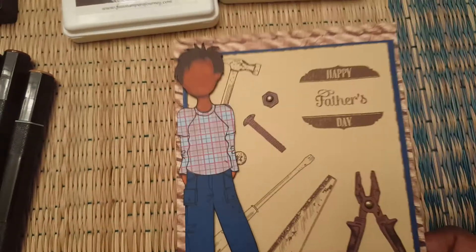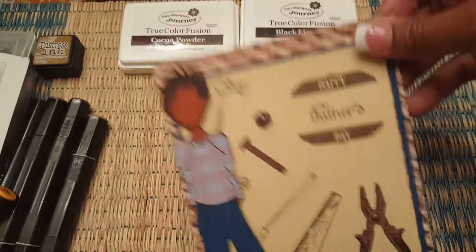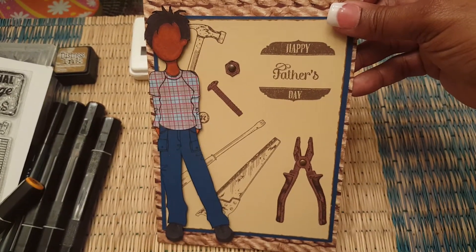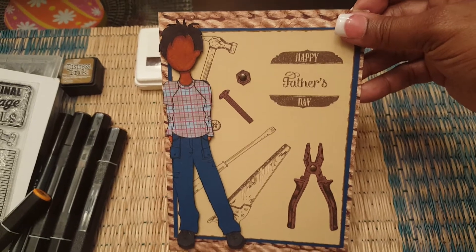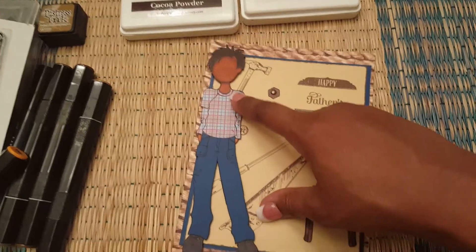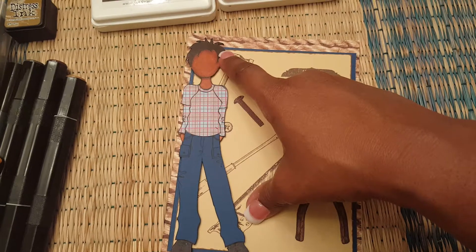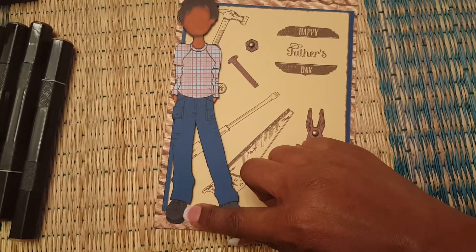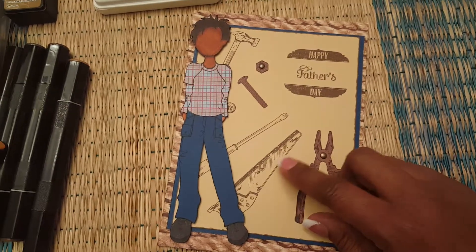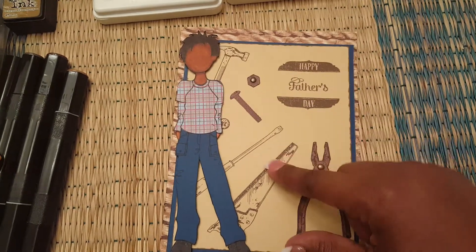So without further ado, here's my project for this month — it's a Father's Day card. It's actually larger than an A2 size card because the doll is larger, so I made a custom size card. The doll I used is Aiden, and I colored his skin, hair, and shoes with the Spectrum Noir markers, and I paper pieced his shirt and his pants using stamps from the stamp set I showed you.